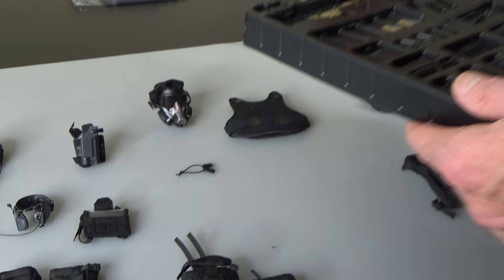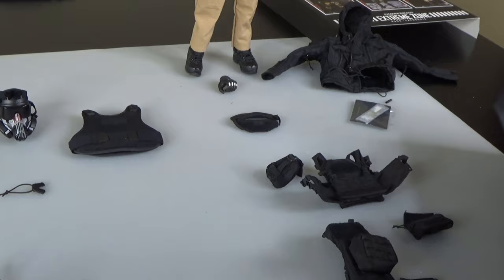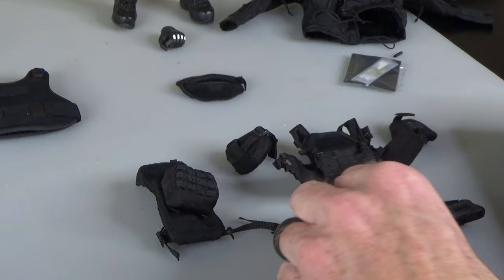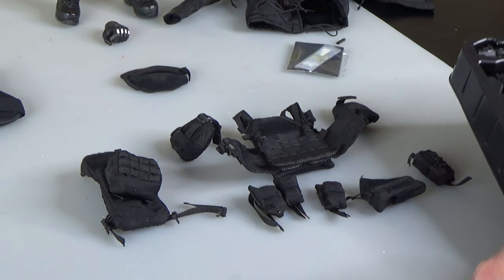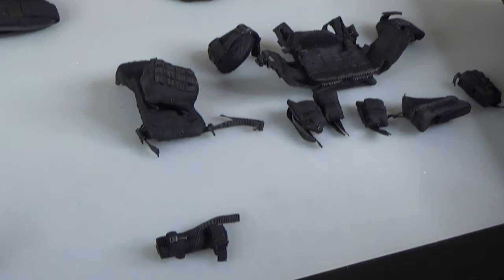So much stuff — we're going to keep going on this chest rig. They have shoulder pads that go with it. You have magazine pouches open on the top and they'll molle right in — you get three of those. And you get a radio pouch with the inner set.